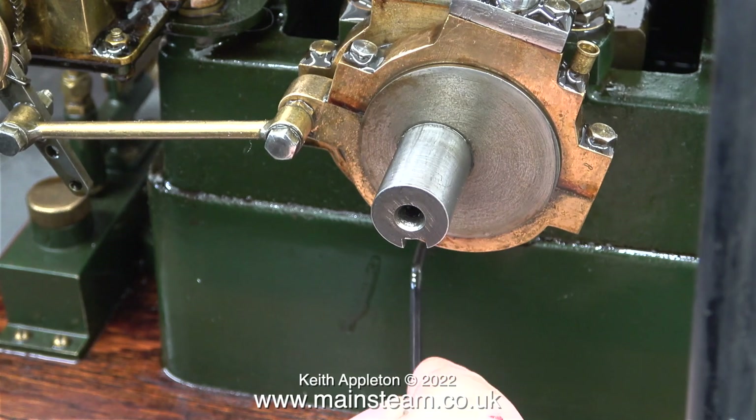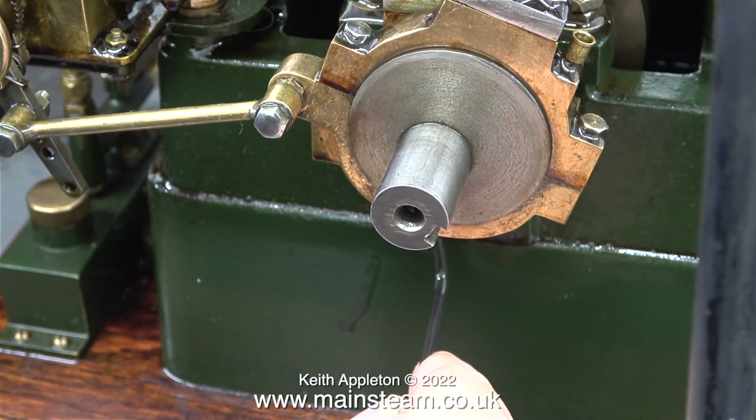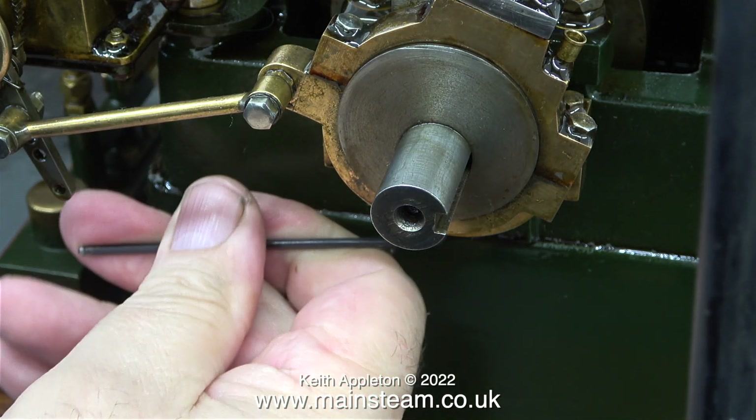Besides, the men in white coats have arrived and it's time to go back to the asylum. This job can drive you mad. When do you stop? I'll just move it a little bit more.